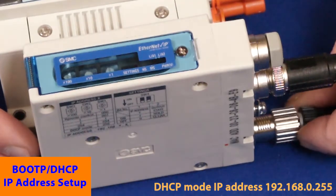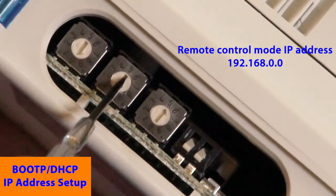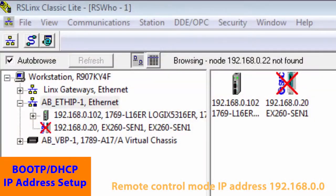Once the switch is set, apply power for 15 seconds, then remove power again. Set them back to 000 and power them back up. The old address, 20, is no longer recognized.